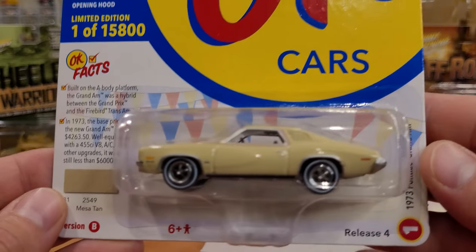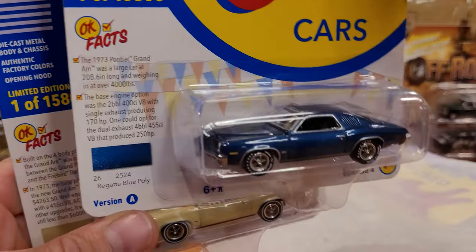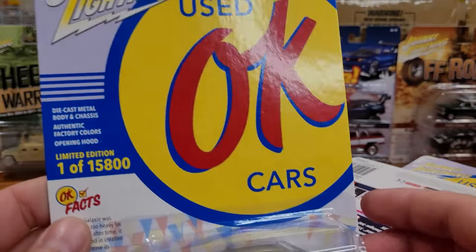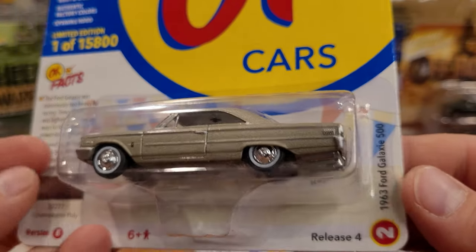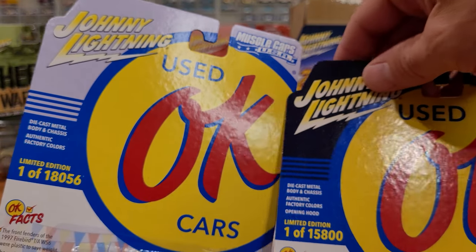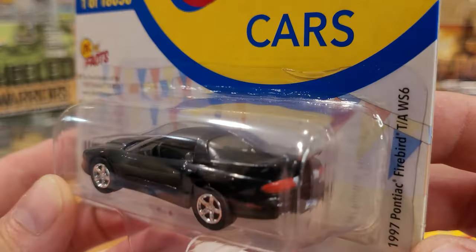Here we have the alternate '73 Pontiac Grand Am in a nice mesa tan. We won't be opening the white lightning, but thankfully I ordered two duplicates of the silver cloud poly Plymouth Volare — there could be more, we still got two more boxes to open. Here we have the '63 Ford Galaxie 500 in champagne poly with white walls — super cool. There's a bit of a card art difference: version A has a dark card art and version B has the lighter version. Got a beautiful all-black '97 Pontiac Firebird Trans Am with chrome five-spokes.